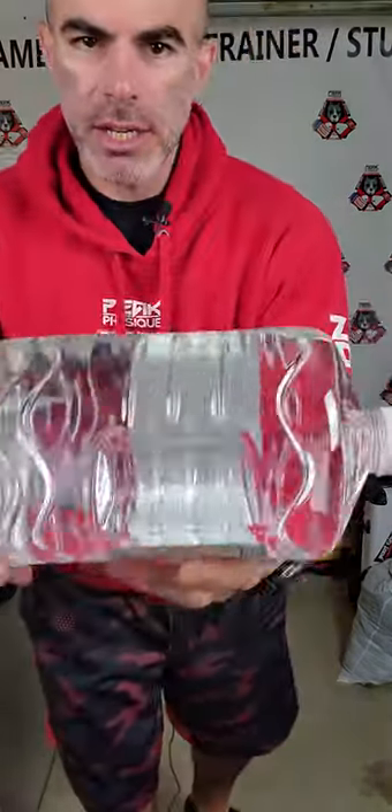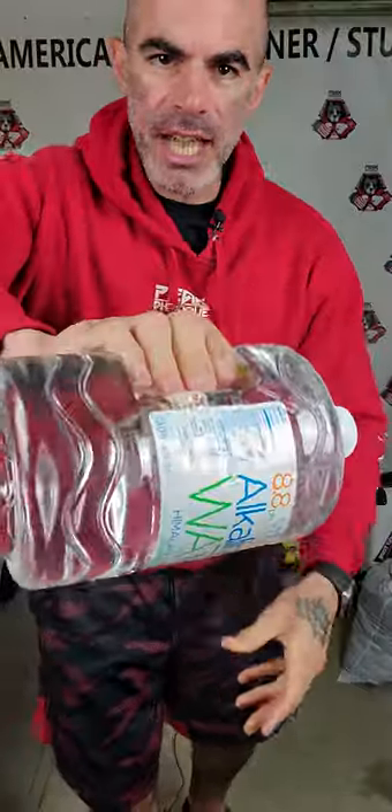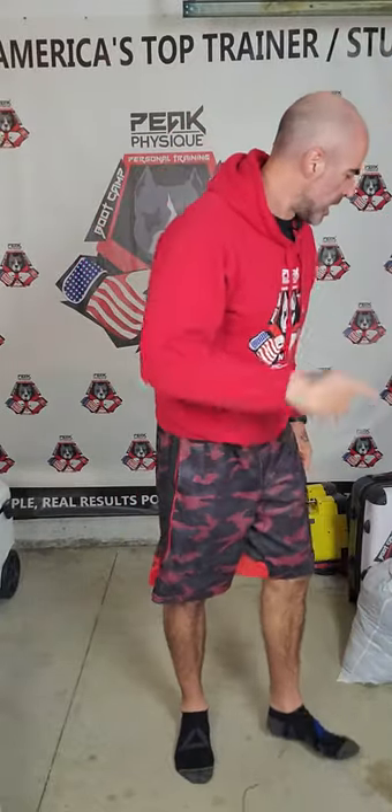Different types of jugs — any kind of fluid container is going to work. I actually like this better than the gallon jugs. It weighs a little less but it has a strange grip, so I'm actually having to grip it differently. Getting two of these for presses, for curls — you do enough reps and we don't need super heavy weight, but I will give you some heavy weight options too.